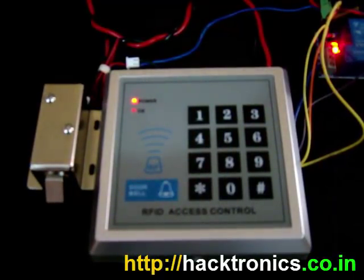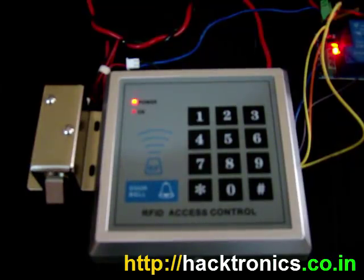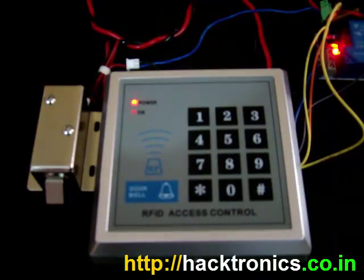Hi, welcome again to yet another presentation from Ectronix India. In this video we will look into the RFID access control system which basically will control your door electromechanical lock.